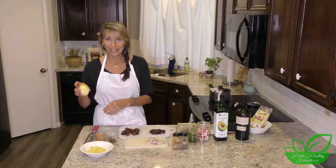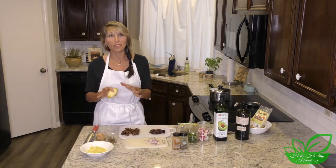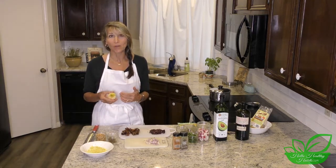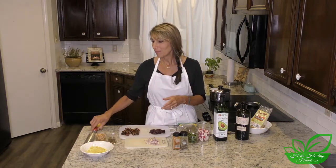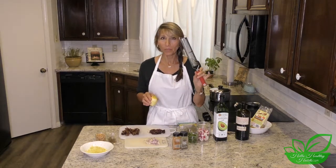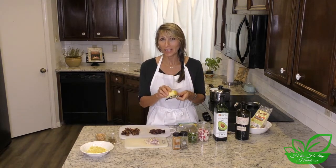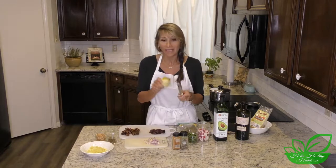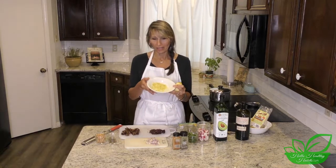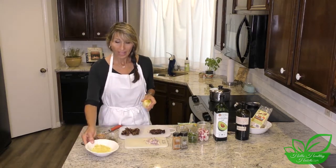I also wanted to mention that I zested the lemon. For those who have been cooking a long time, that's easy — but I've always found zesting lemons and oranges such a chore. When I finally spent about six to ten dollars on this little zester, it was sharp, did the trick, and made it easy. You do have to watch your knuckles because it is sharp, but it works great. I zested a whole lemon for the dressing.